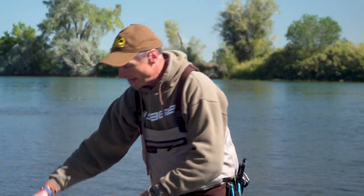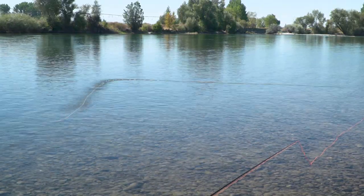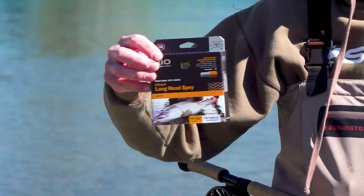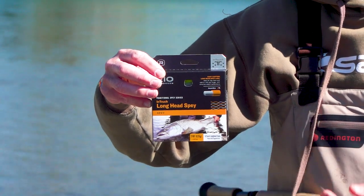If you're learning to be a better spey caster you need to up your gear, because with a long head line like I have here, if you make the same casting mistake the line will fall in a miserable mess and fail miserably — so you know you've done something wrong. You don't want a line where you make a mistake and the cast still works. For my advanced casting students I use our InTouch long head spey line. It's a long belly line with about a 66-foot head, so it really enforces the casting mistakes you make.